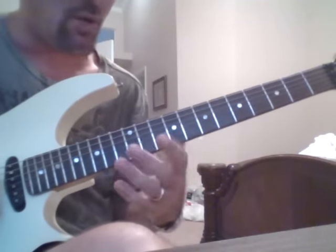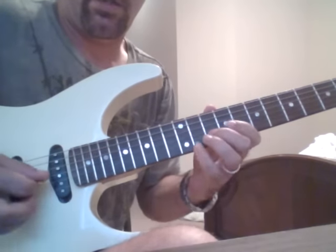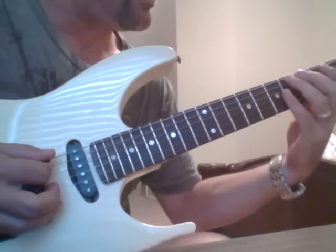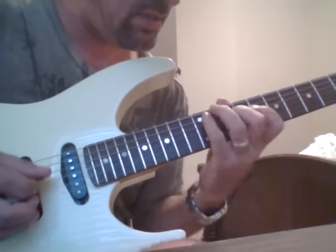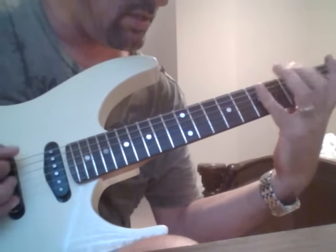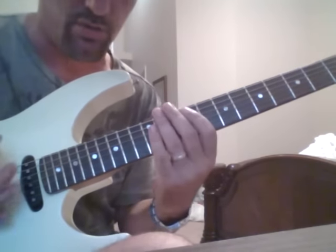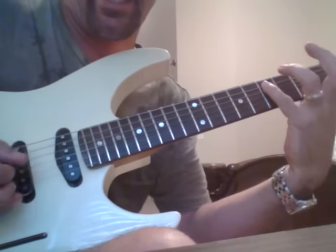After you get that, you can go down to the lower extension. I'll show you the right hand. What we're doing on the lower extension down here is you got two down picks, and then pinky, and then slide, and then slide.